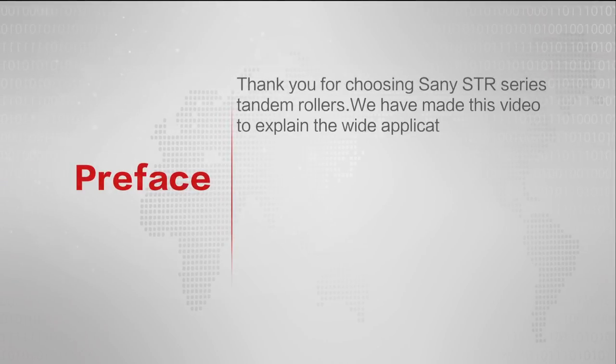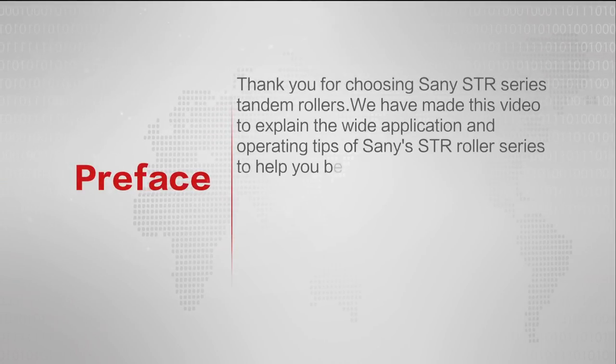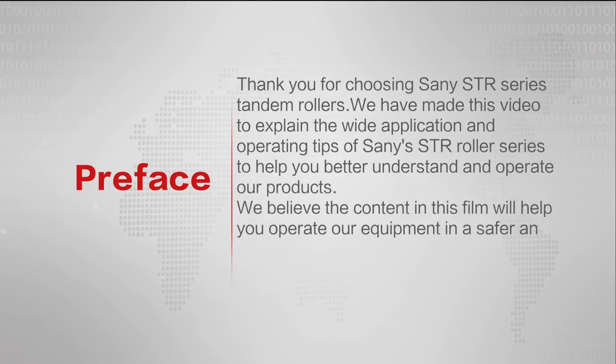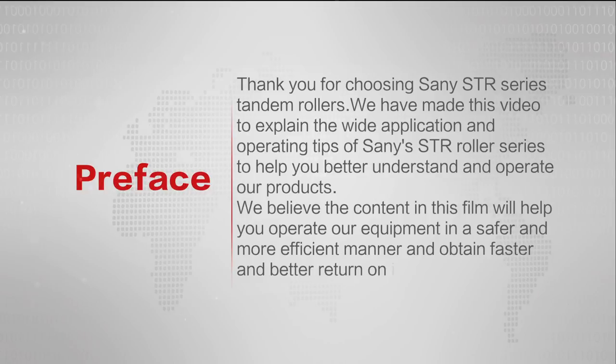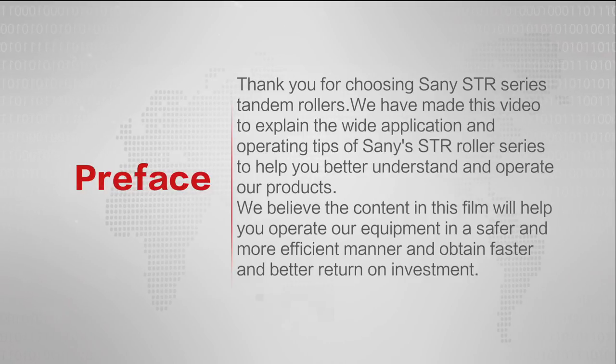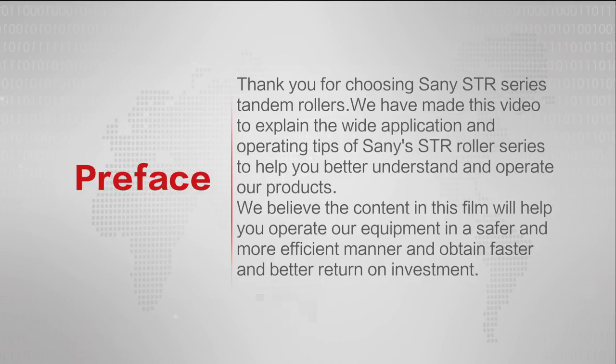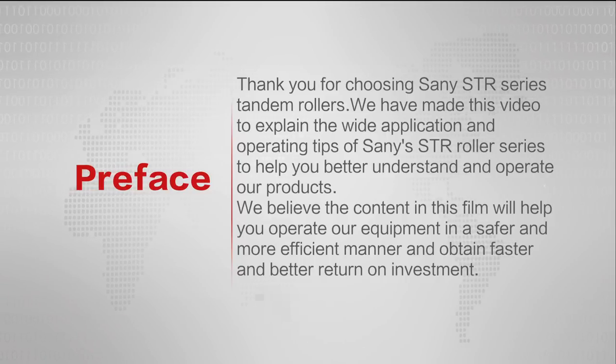Thank you for choosing Sani STR Series Tandem Rollers. We have made this video to explain the wide application and operating tips of Sani's STR Roller Series to help you better understand and operate our products. We believe the content in this film will help you operate our equipment in a safer and more efficient manner and obtain faster and better return on investment.